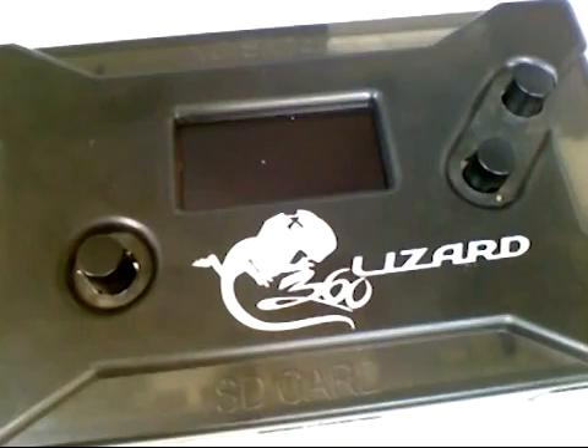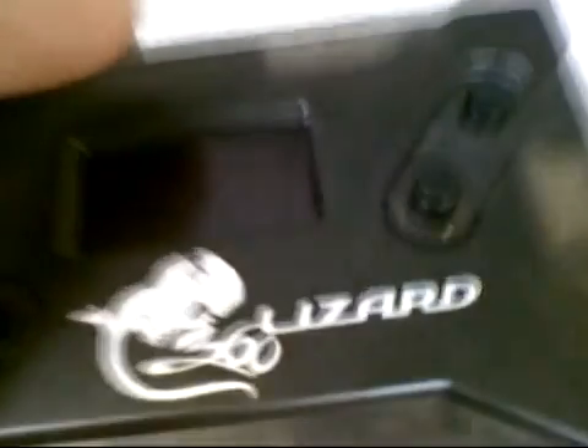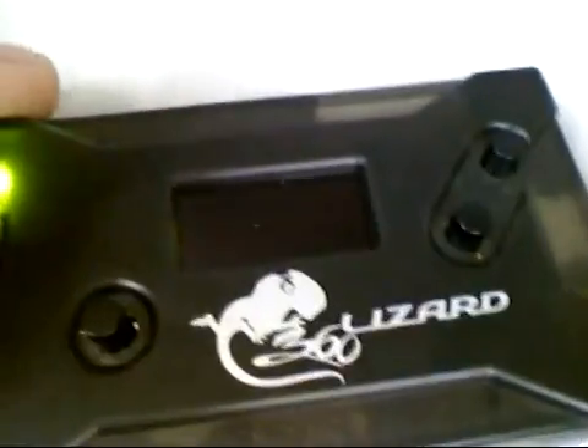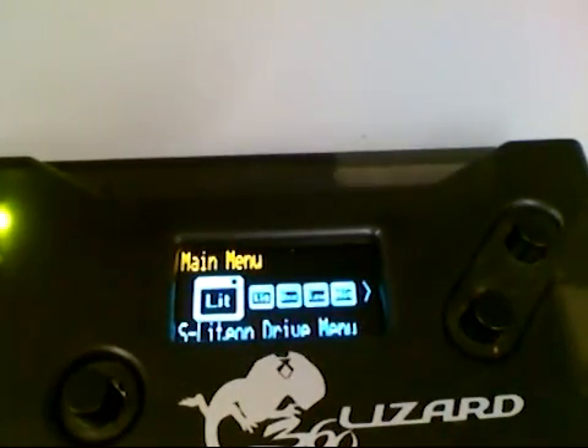We've already plugged in our SATA cable to the Lizard, the power cable is turned off on the drive, and the Scorpion is attached. Go ahead and plug the USB into the Lizard and let it boot. Now you're set up — we'll go ahead and open the toolbox on the computer. If you've read through the manual in the beginning section, you would have already selected your COM port. Press the get connection button and ensure that the computer finds the Lizard. You will see the serial and device details.